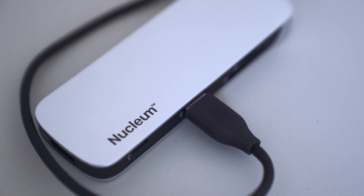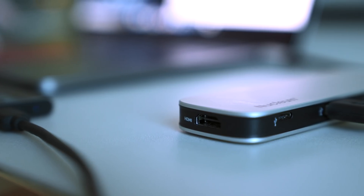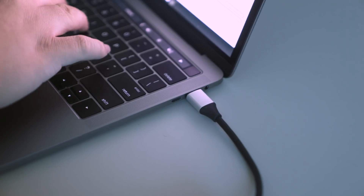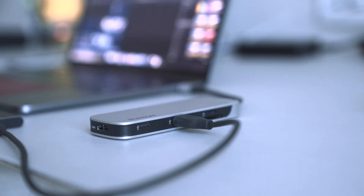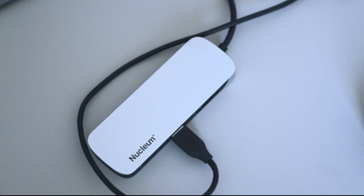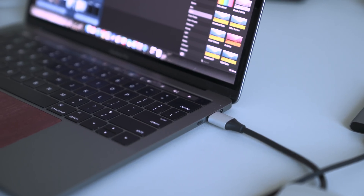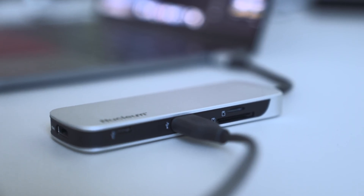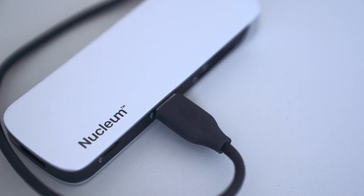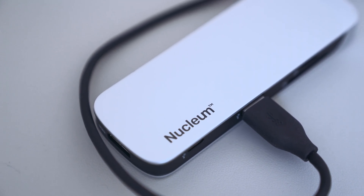This video wouldn't be possible without Nucleum. We've actually been using this a ton at CES. It adds way more functionality to new MacBook and MacBook Pros with USB-C — it adds seven ports, things that you actually need: USB-A, a USB-C port, SD card readers, and more. Most importantly, you can use all seven ports at once. It's color matched to the MacBook and it's a must-have accessory. It's one dongle and one cable that adds way more functionality than you get right from Apple. I'll link to it down below.